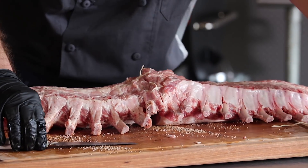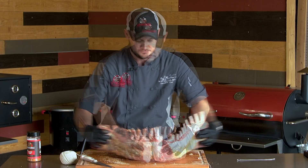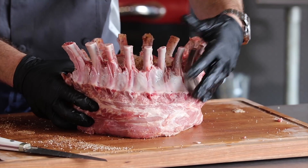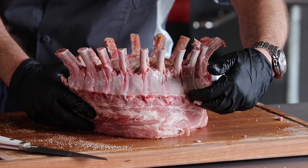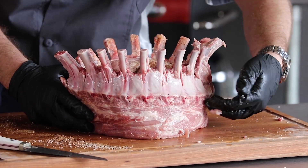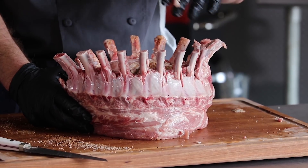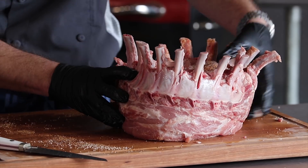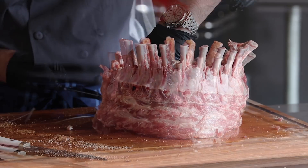You might need an extra set of hands for this next part. We're going to tie it together so it is nice and round like a crown. I didn't have to score any of the bones — sometimes you see the butcher make big deep gashes in the meat. If you see that, please do not buy that piece of meat — it's going to end up really dry. I'm going to use the weight of the pork and do that same knot at the top and again at the bottom.